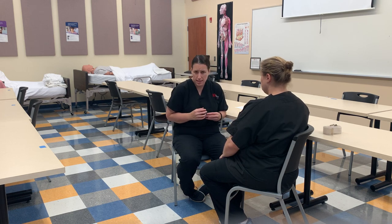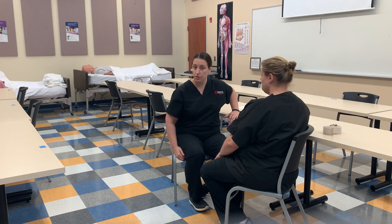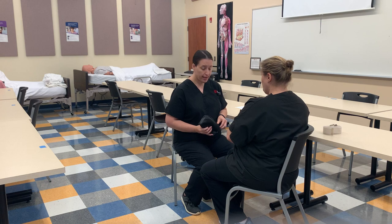If the patient isn't sitting up the right way, or maybe slouched over, or maybe the device is running out of battery, or their fingers are cold, or they have any kind of nail polish.